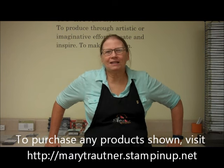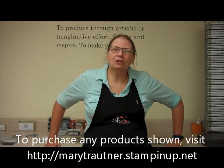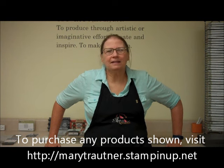Hi, this is Mary from Mary's Stamping Happenings, and welcome to Tips and Techniques Tuesday. Hope you enjoy the video, and if you would like to purchase any of these Stampin' Up! products, just go to marytroutner.stampinup.net.